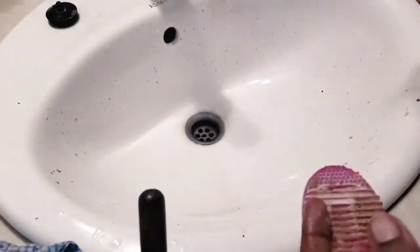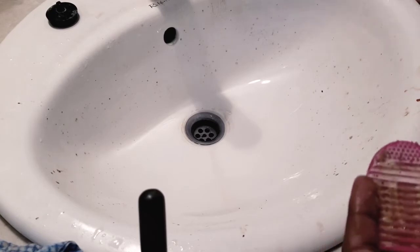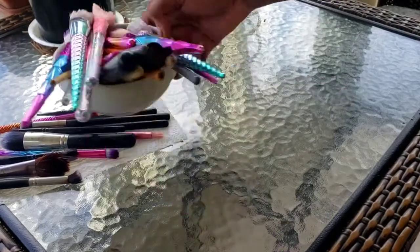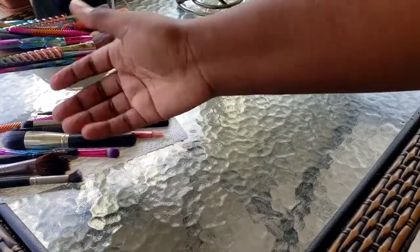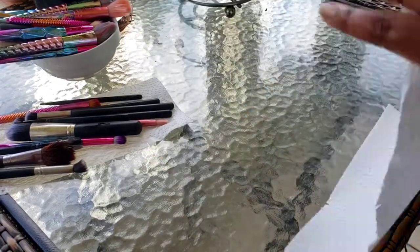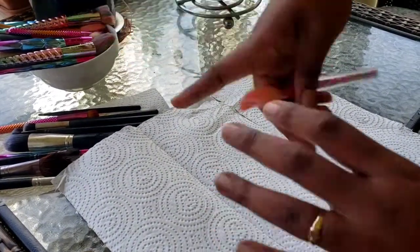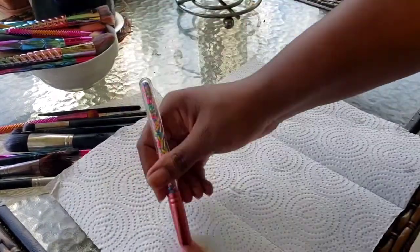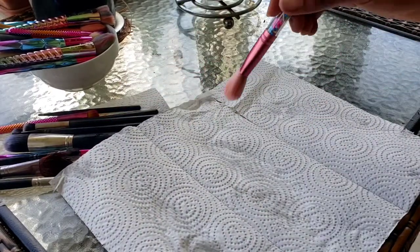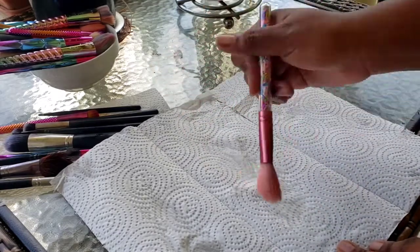My brushes are clean! I'm going to finish the rest off camera and then come back to show you guys the next step. So now I have my very clean brushes here. I take some napkins and dry out the brush on the napkin - this also helps to keep or restore the shape of the brush.